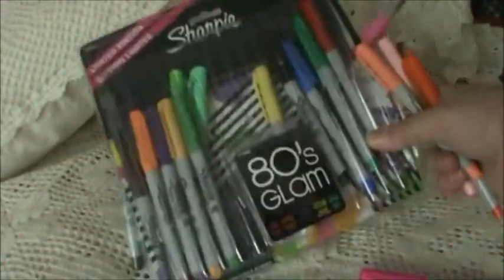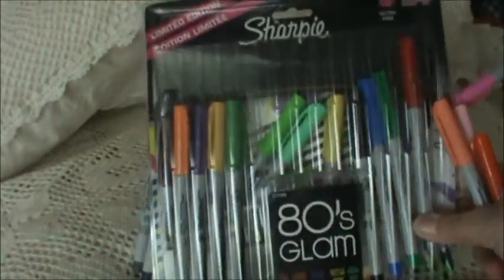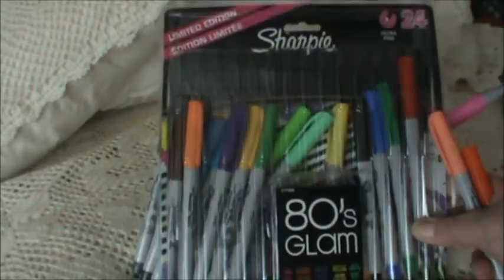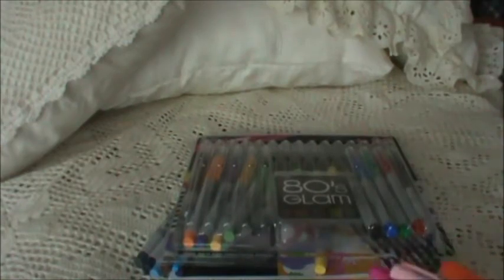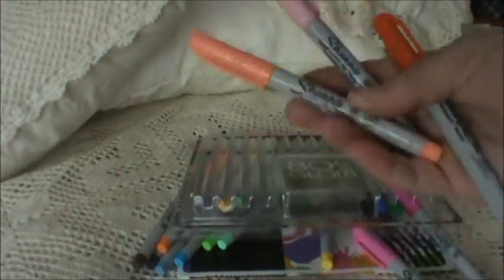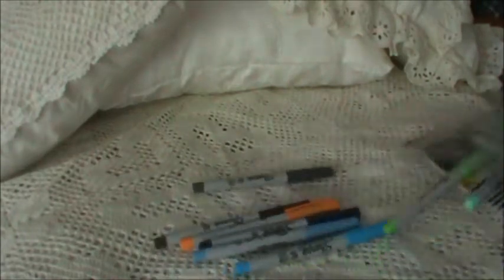This was a pack — it just fell apart when I brought it here — 24 Sharpies that I picked up for, I think it was $16.99 at Walmart's. I like to use these permanent markers for veining in the flowers and whatnot, these little accent lines.